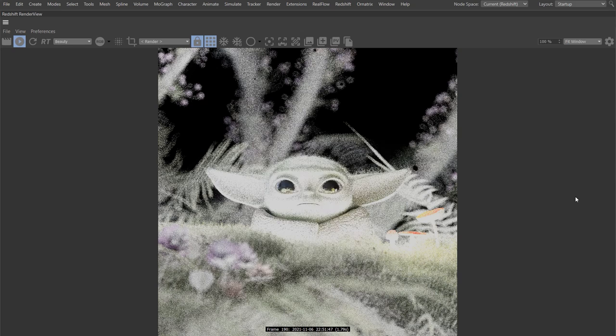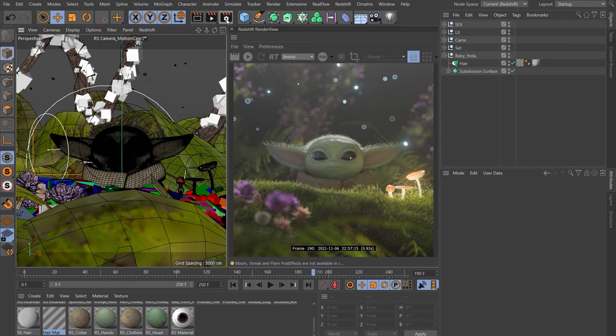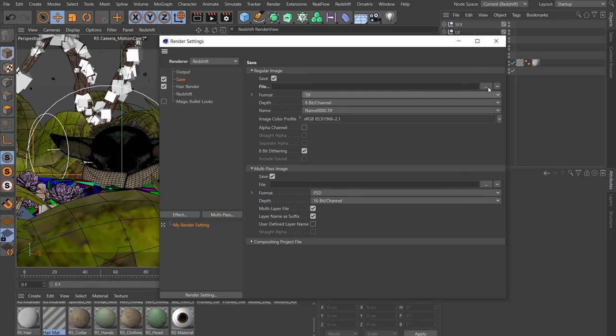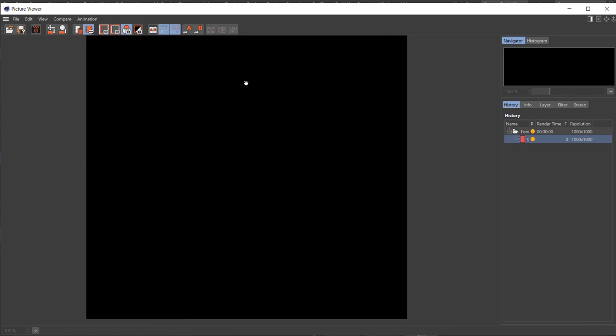Do a full screen bucket render and have a look — it's looking pretty good. In terms of the tutorial, that's about as far as we need to go in Cinema. Let's prepare to render: turn on the Subdivision Surface for Yoda and delete the old trees null. Head up to Render Settings, change the frame range to All Frames. Come to Save — I like to use TIFF so I can color grade more. Choose a directory. Come down to Redshift, change the quality to High, leave everything else. When ready, click Render to Picture Viewer. That's 3 minutes 51 seconds on a single RTX 3090, so you're talking about quite a long render time for 250 frames. There are probably ways to optimize that — I'll maybe do another video about that at a later date.